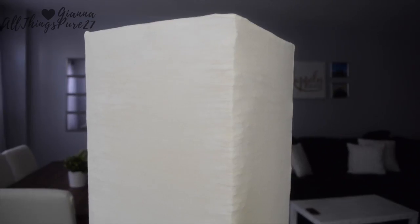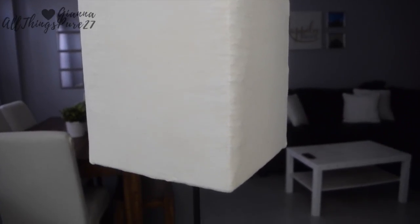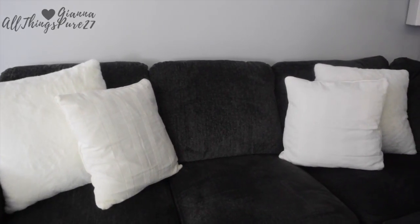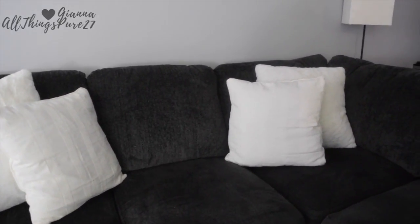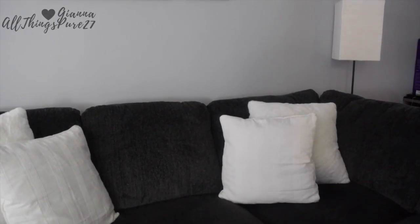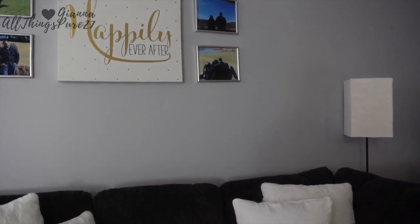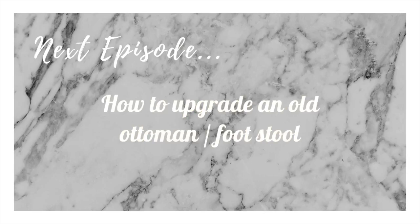Once you're done gluing all the edges, your lamp is completely finished and this is what the result looks like. I really like it — it's not perfect, but it is so much better than it was before. Thank you so much for watching! If you enjoyed this video, give it a thumbs up and subscribe so you don't miss any of my videos. Next week I'm going to show you how I upgrade my little two footstools ottoman — that will be next week's episode. Thank you so much for watching, bye!